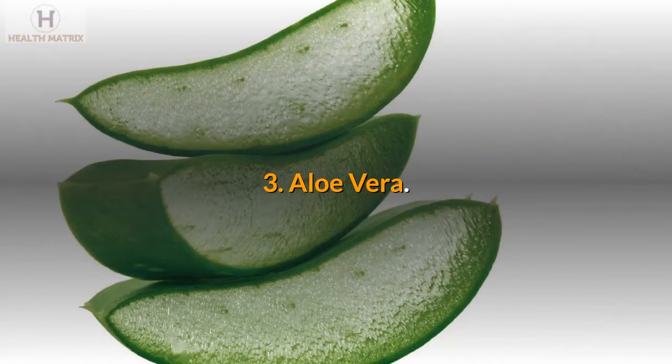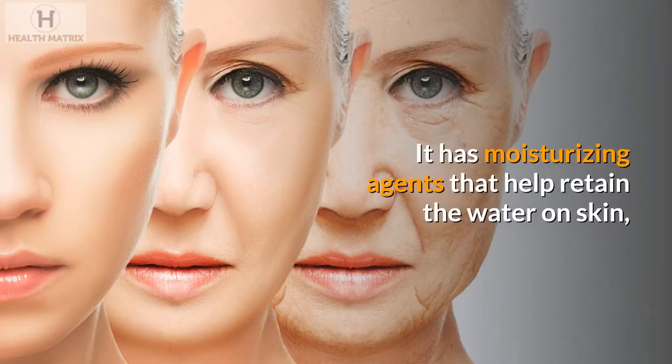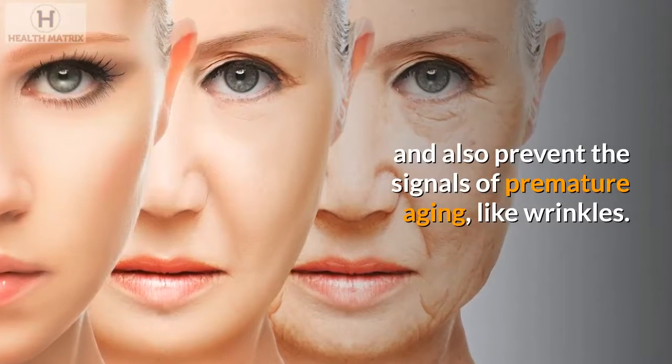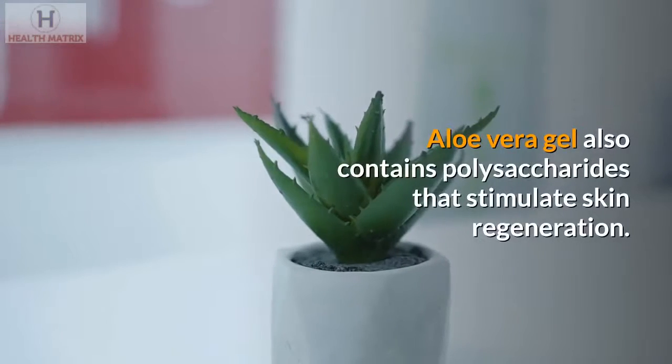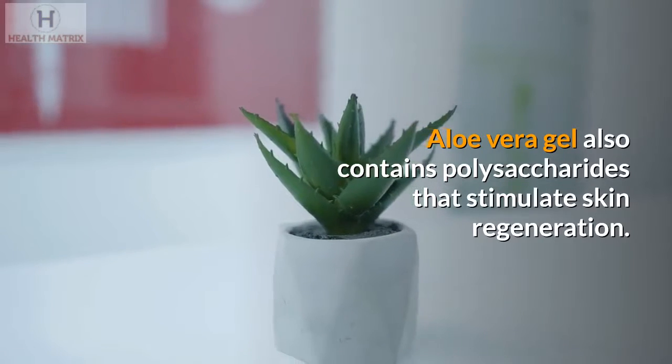3. Aloe Vera. Aloe Vera is also very efficient to treat wrinkles. It has moisturizing agents that help retain the water on skin, and also prevent the signals of premature aging, like wrinkles.